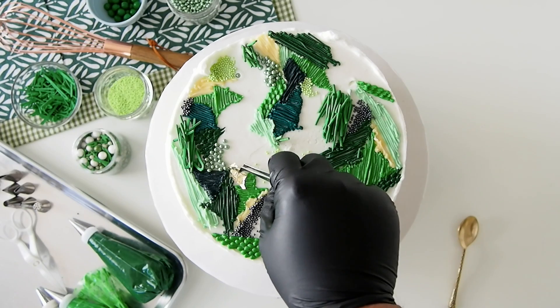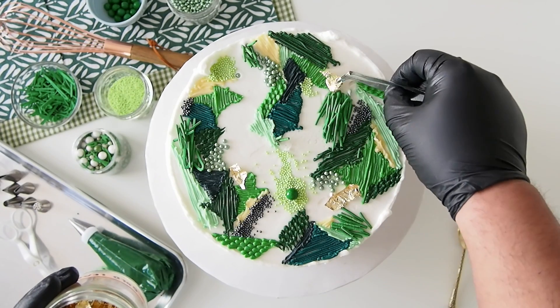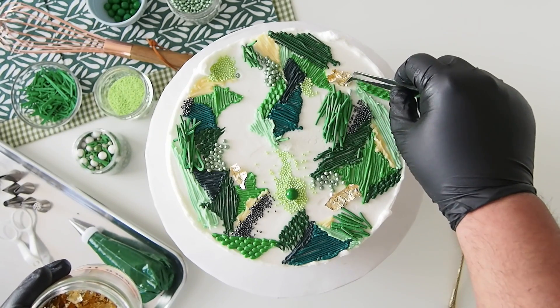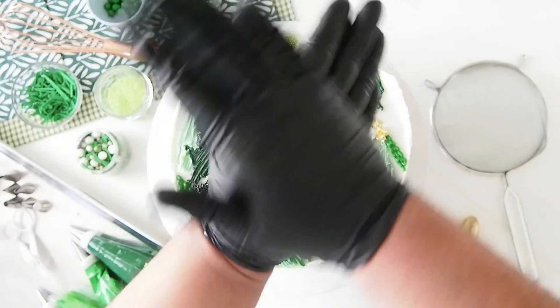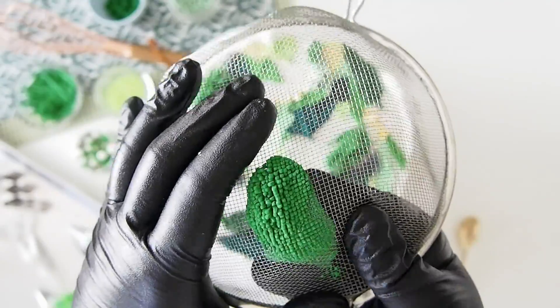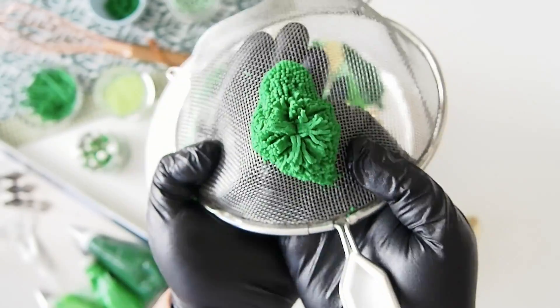Strategically place a minimal amount of edible gold leaf throughout the spaces of all of your piping work. Then knead and warm up some modeling chocolate in your hand and pass it through a sieve to create this type of mossy kind of look.